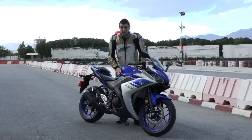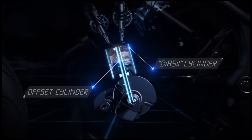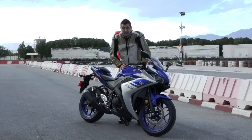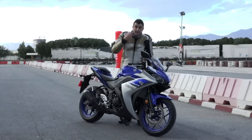Yamaha tried to put everything they had on the technology front for this bike's engine. They use this diaseal coating, and also the pistons are put on a crankshaft on an offset of about 170 degrees. That makes the bike rev a bit easier.